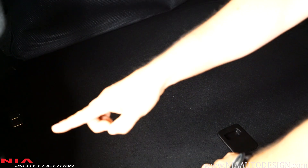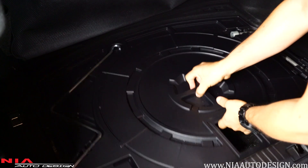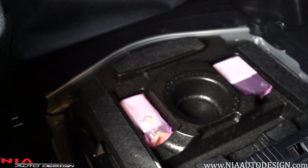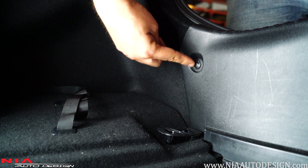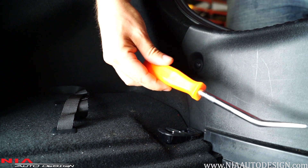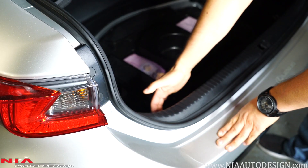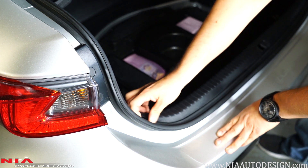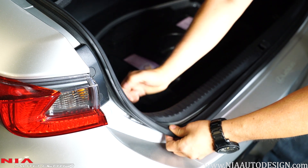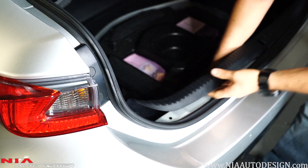First we want to access the OEM cables, so you need to start taking a few things out of your trunk. After you remove the floorboard, this is when you remove your rear panel. To remove the rear panel you'll need to remove a clip — use your clip remover to access it. Once you remove the three clips — two on the corners and one in the middle — remove the liner, then remove the little rubber piece out of the way. It's all just clipped in, so grab it from the bottom to the side and it should come right out.